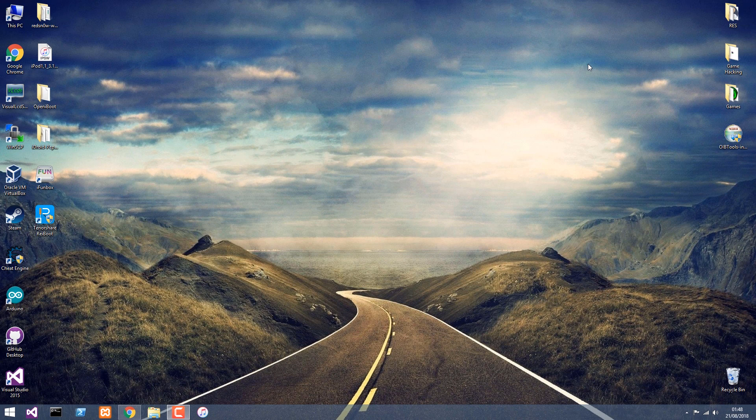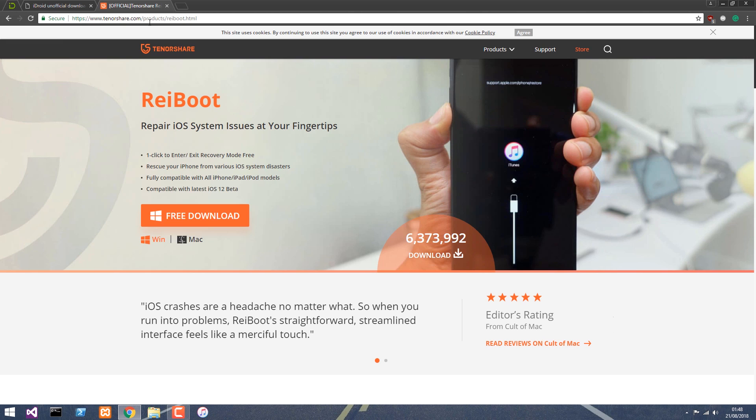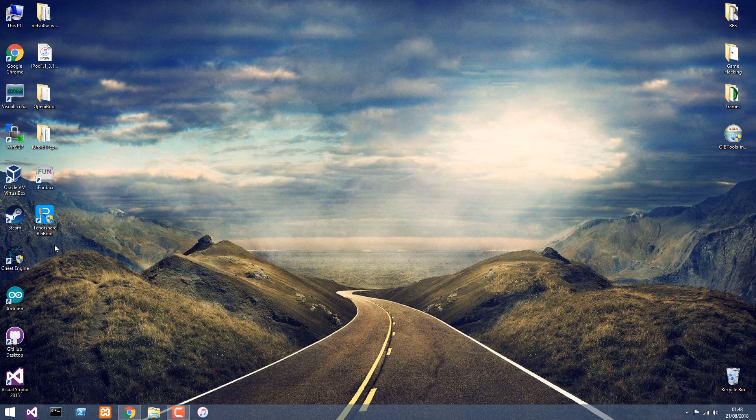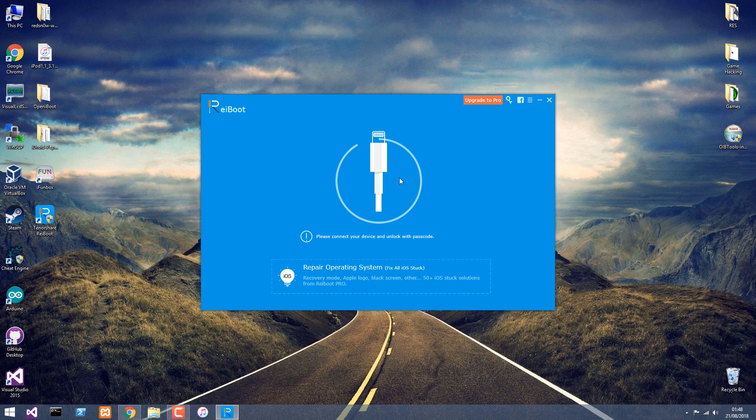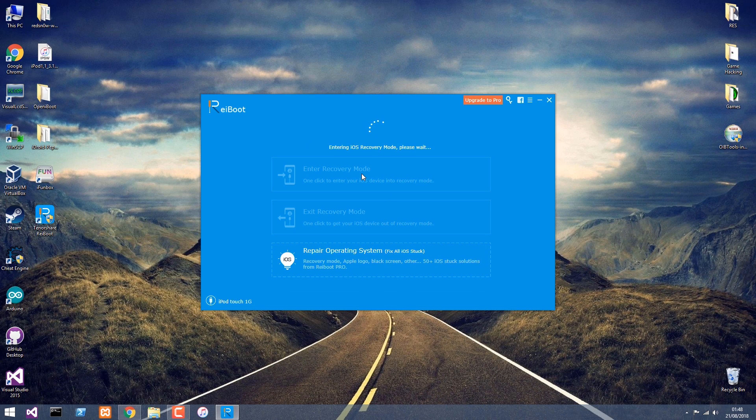Now we have to put the phone — or the iPod — in recovery mode. You can do that manually by fiddling with the buttons, or you can use Tenorshare's ReiBoot, which is available at Tenorshare products ReiBoot — free download for Windows and Mac. We're going to open it, press yes, and press Enter recovery once it detects the phone. It detected the iPod Touch 1, we press Enter recovery mode. The device will restart right away and should be in recovery mode now — yes, it is.